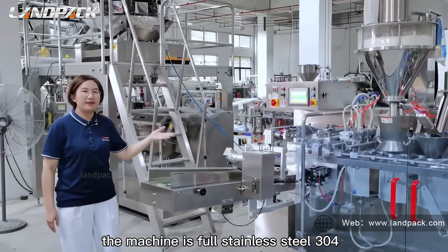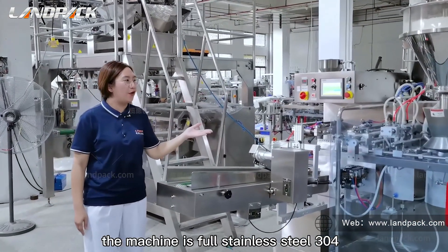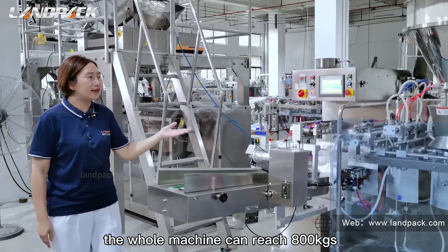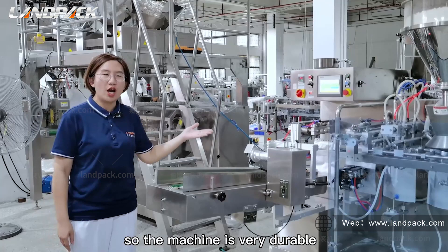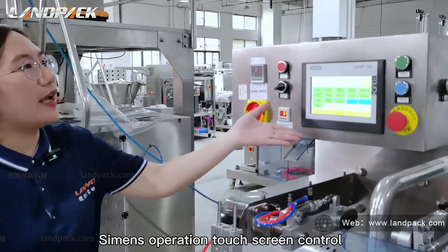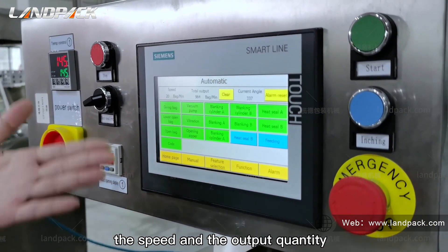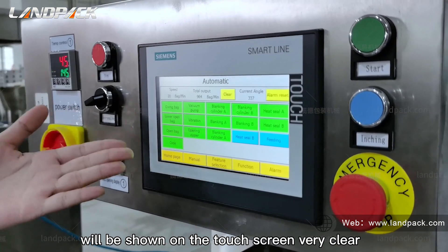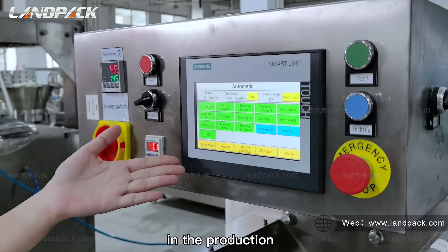The machine is full stainless steel 304 and can reach 800 kg output. The machine is very durable, running stable, and very easy to clean. Simple operation touch screen control — the speed and total output quantity will be shown on the touch screen very clearly during production.